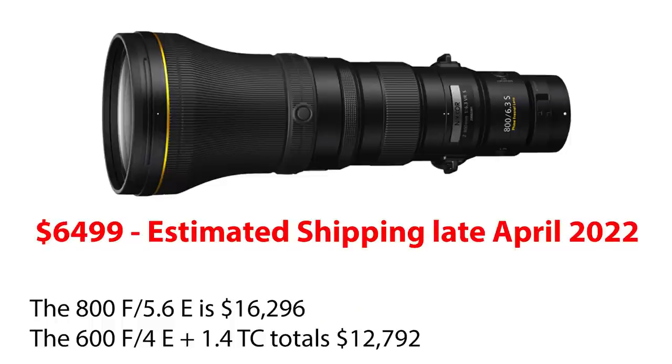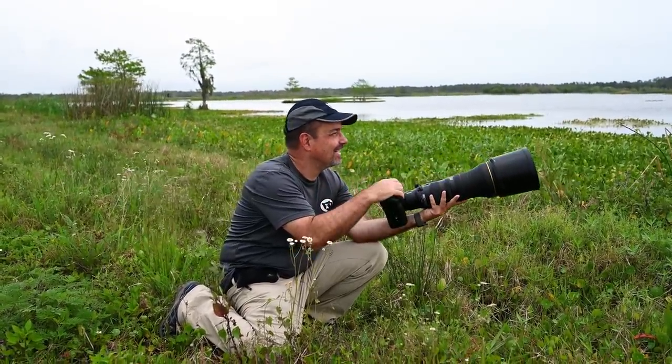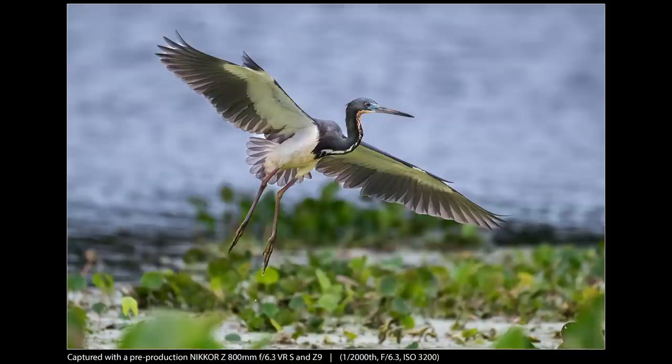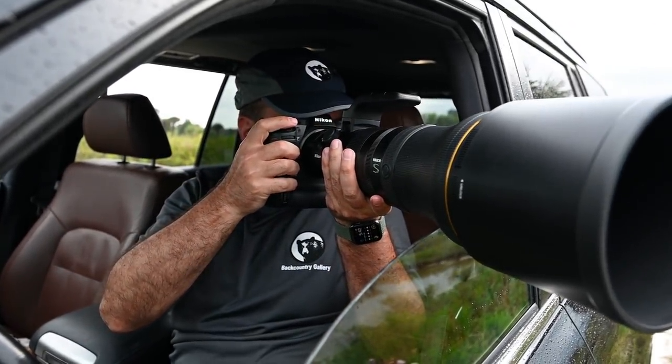Should you get one? The biggest surprise with this lens is the price tag, but in a good way. The lens comes in at $6,500 and it looks like it's going to start shipping late April. If you're a wildlife photographer and have the budget for it, I think this lens deserves some serious consideration. It was literally designed with wildlife photography in mind, and it shows. I think this would be a welcome addition to the bag of anyone doing birds or small to medium-sized mammals, and it can also prove handy for larger mammals when you want tighter, more intimate shots.